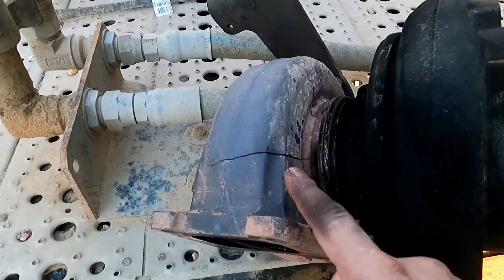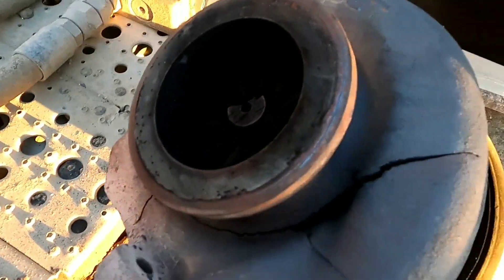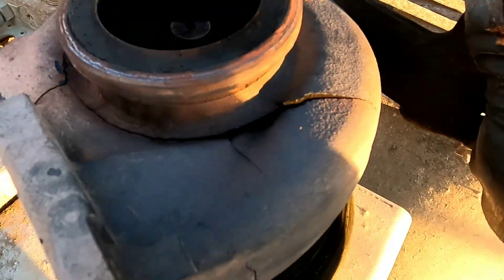Wow, so that is our problem right there. Holy crap, I just noticed this. Oh my gosh, holy crap.